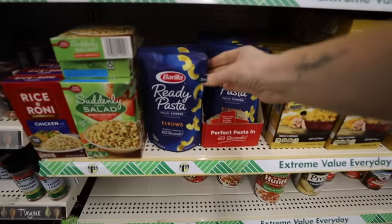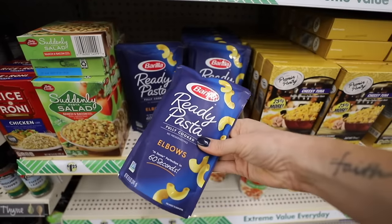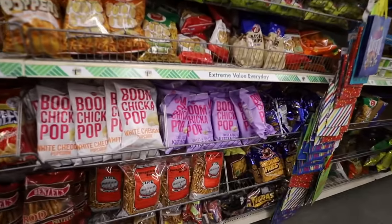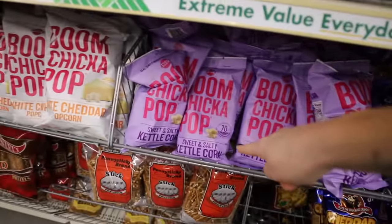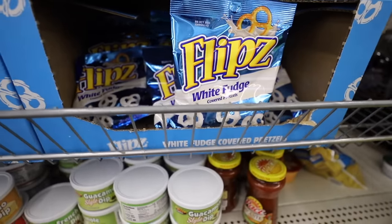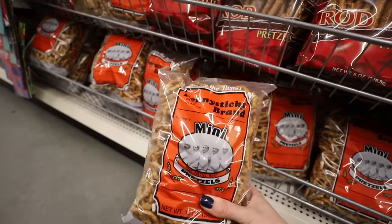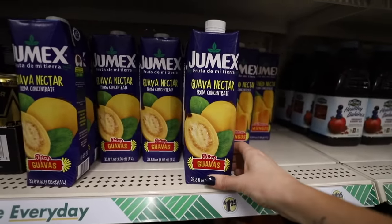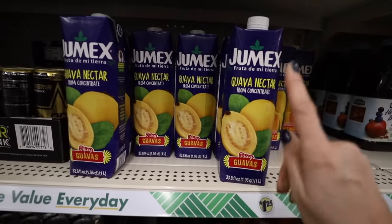There are many ways to save on food at Dollar Tree. This ready pasta is a better deal than Walmart and they have tons of name brand finds. I would love to know in the comments what some of your favorite snacks are — if you're seeing them on screen it means I like these. Of all of the drinks, the guava nectar is so good at a fabulous price.